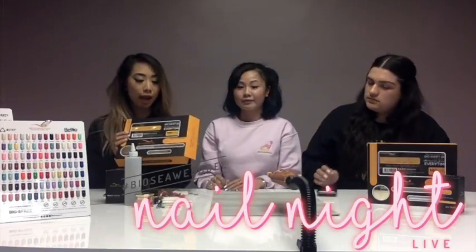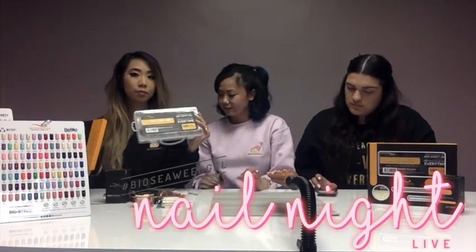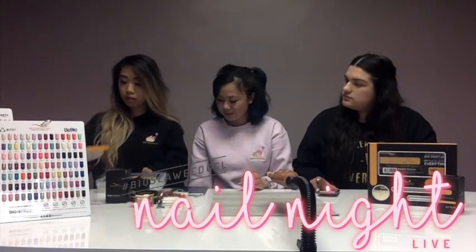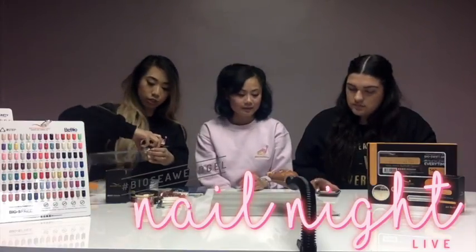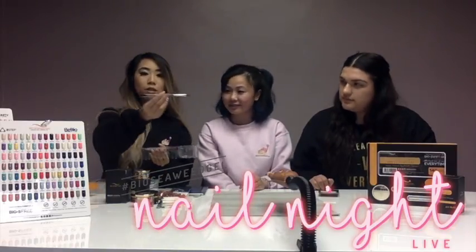So what you get in this package is 140 individual nail tips. It comes in 14 different sizes — 14 different sizes and 10 of each. And then you'll also get a builder gel, which comes in this beautiful container. It's so shiny and pretty. And it also comes with a sculpting brush.